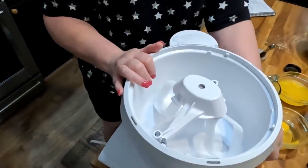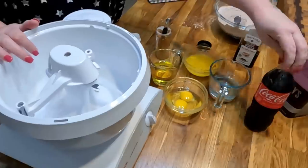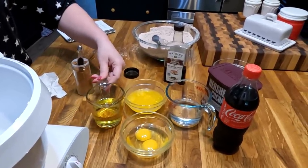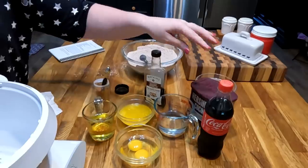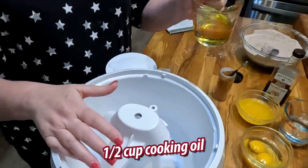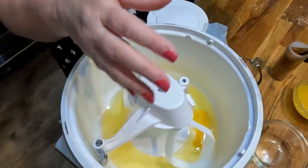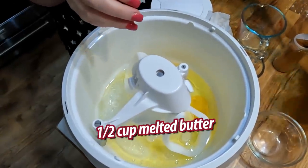We're going to go ahead and add our wet ingredients. We're going to be using a cup of Coca-Cola, half cup of water, two eggs, a stick of butter melted, and a half cup of cooking oil. A quarter teaspoon of cinnamon, and of course you want some vanilla in there. So we're going to start with our wet ingredients and add them all in — half cup of cooking oil, two eggs, half cup of water, and a whole stick of butter melted.